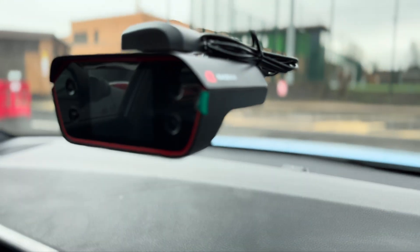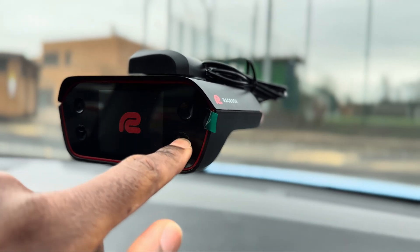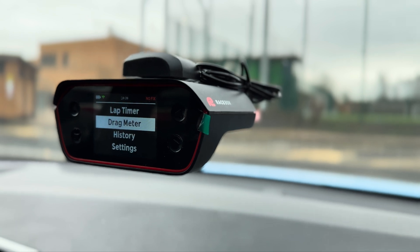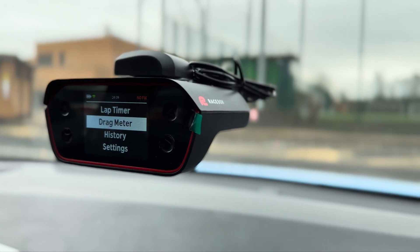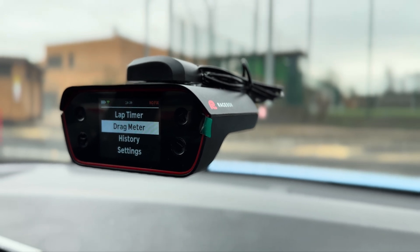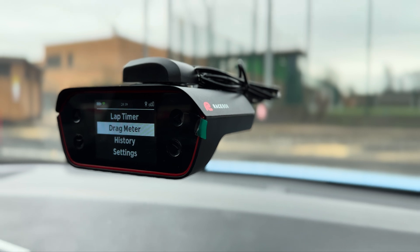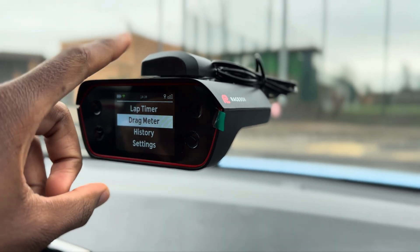The app didn't quite work out, so I'm going to have to rerun this entire test but with a Race Box — basically a GPS unit — which is going to be a lot more accurate and actually function. Yesterday was kind of a waste, but I'll reuse some of the footage and show results from that.